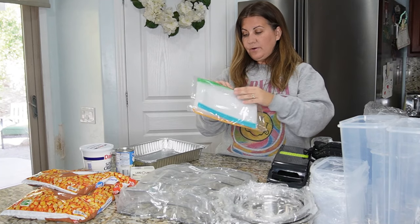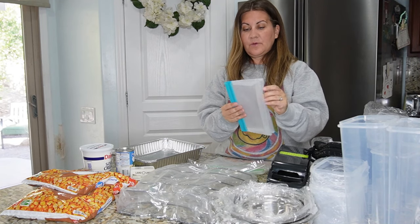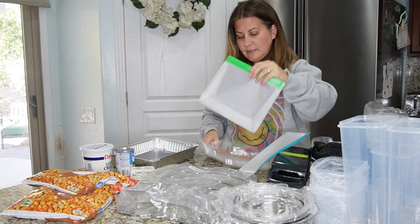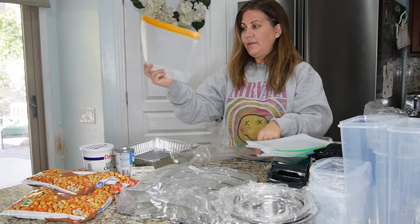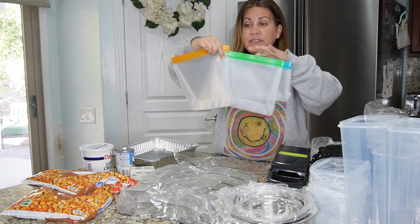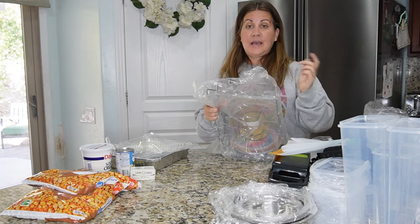I got these reusable zip-lock style bags — they come in all different sizes. This will come in handy for putting things in the fridge and for Emberlin's lunches. You've got this size, this size, and one that's a little bit bigger. You can use them for leftovers and all different things. I'm excited to use those since they're reusable.